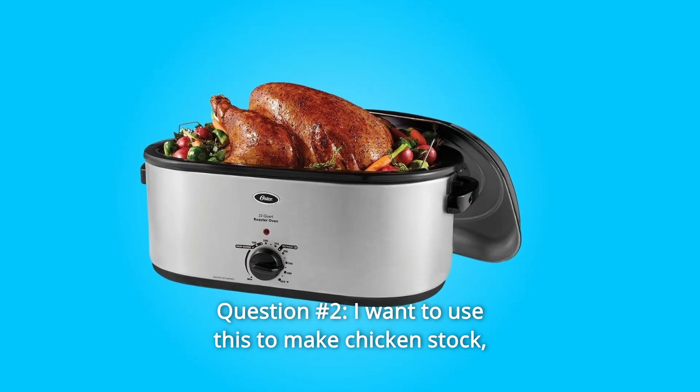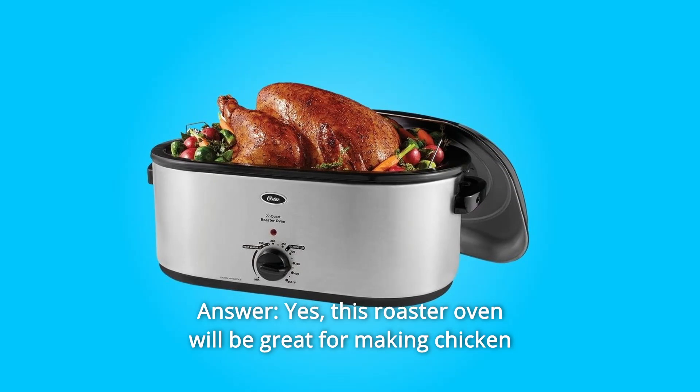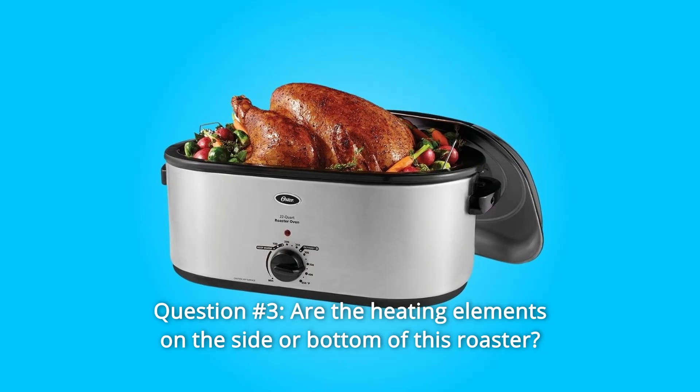Question 2: I want to use this to make chicken stock, and I use apple cider vinegar. Can this be done? Answer: Yes. This roaster oven will be great for making chicken stock in large quantities.